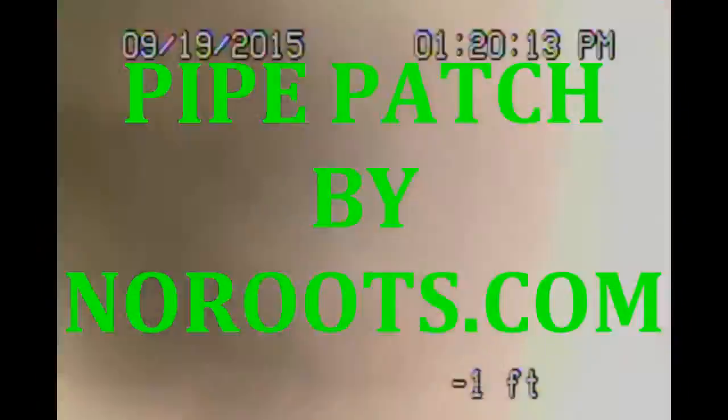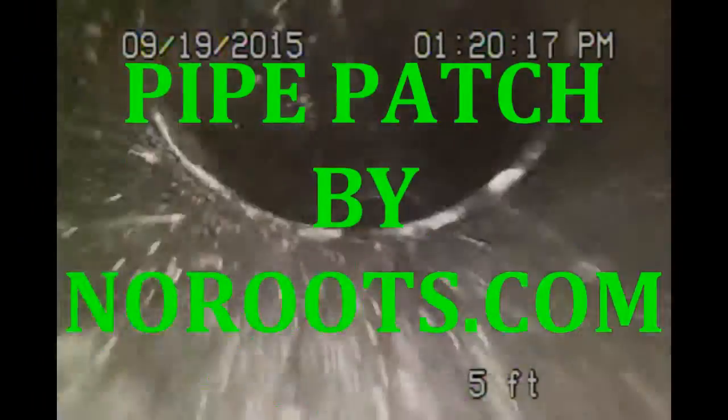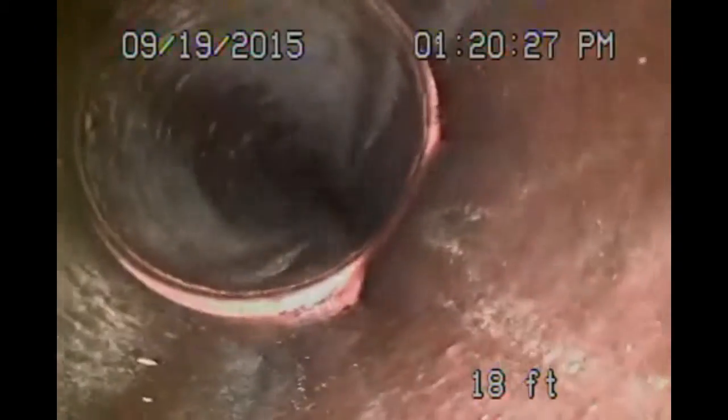Hi, this is Robert with Roberts Plumbing and Rooter Services, also known as NoRoots.com. I'm going down a sewer right now to do a preliminary inspection, and at the same time I know I'm going to patch it, so I'm going to get the measurements off of that. That's why we're going down.